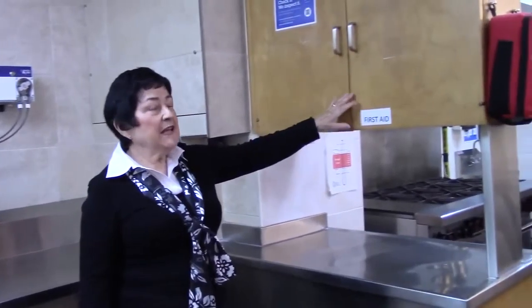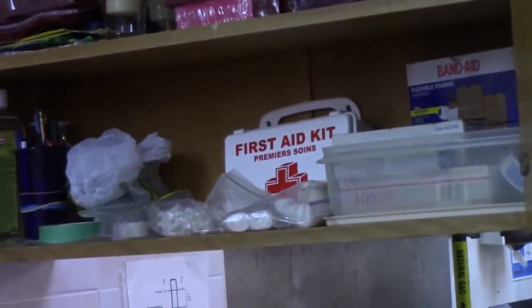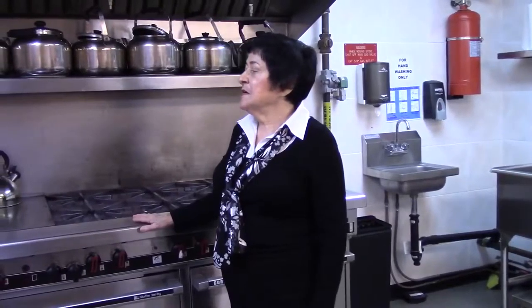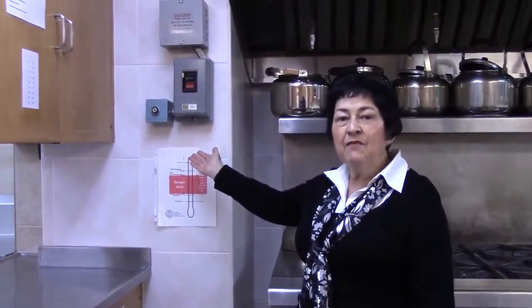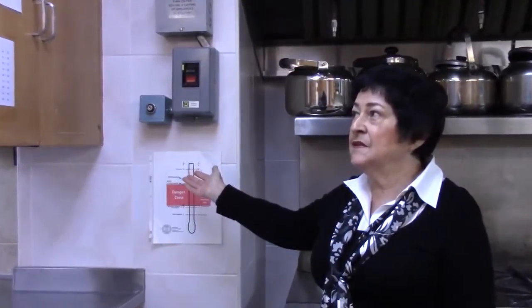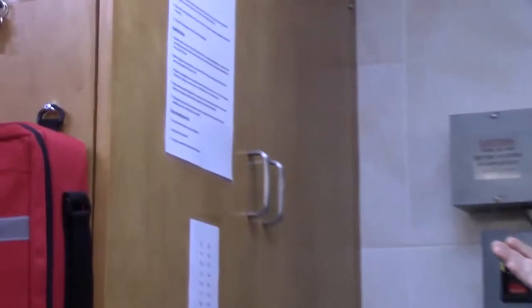Here we have our first aid cabinet, just in case there's a minor accident. Our gas stove was serviced when we did the renovations in the summertime. You do need a key to operate it. If you don't personally have one, one is available at the office, and the instructions to operate the stove are here on the cupboard.